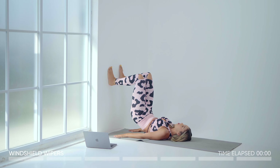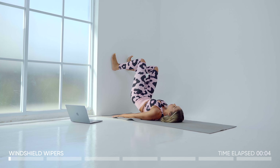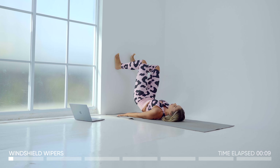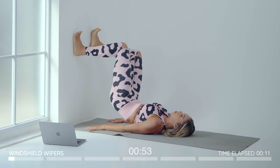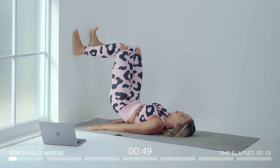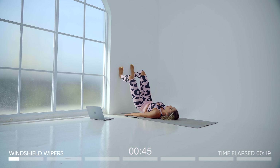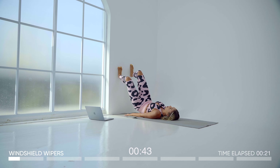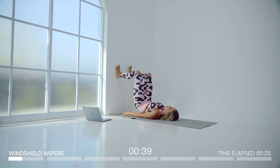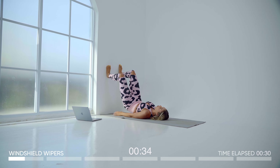Pop yourself up into a glute lift and then we're going to windshield the legs back and forth for our first glute burning exercise: windshield wipers. Make sure to keep your weight in your shoulders, and if you need extra support press your hands firmly into the ground as you move your knees from left to right. This is not only going to tone your glutes but it's going to really work on engaging your abs and igniting your core.